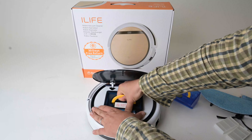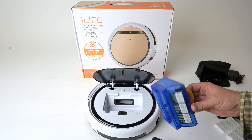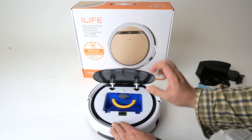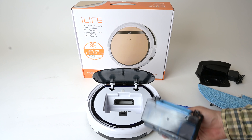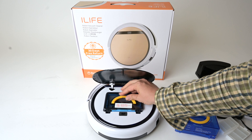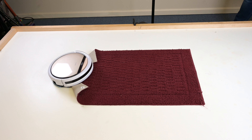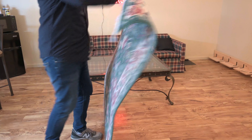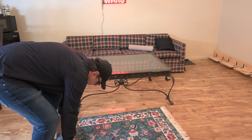A few other cons are about the mop. First, you have to remove the dry bin and replace it with the water bin to mop. This is unusual, as most robot vacuum mop combos allow you to dry vacuum and mop at the same time, but with the V5 Pro it's one or the other. It's also not great with carpets and rugs while mopping, so you really need to prepare a room and physically block off parts of the house you don't want it to mop. Basically, if you want to use the mop, you need to do a lot of prep work.